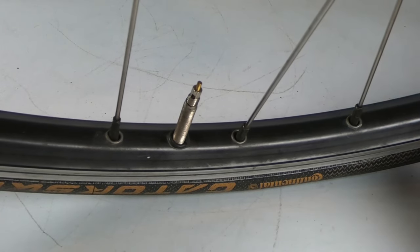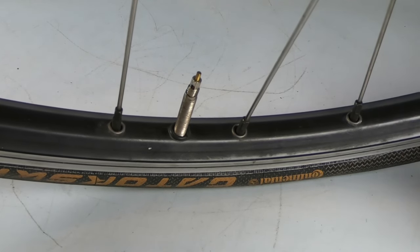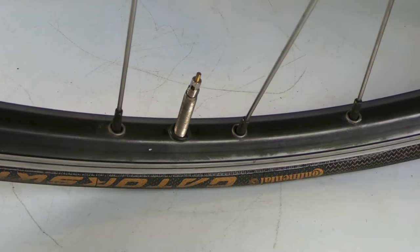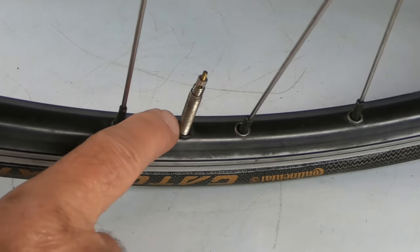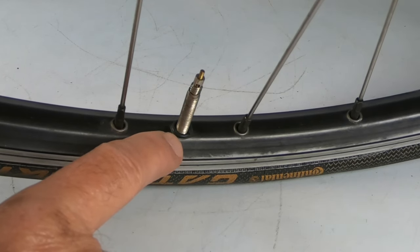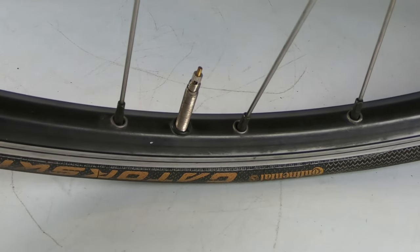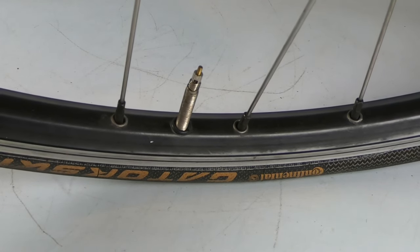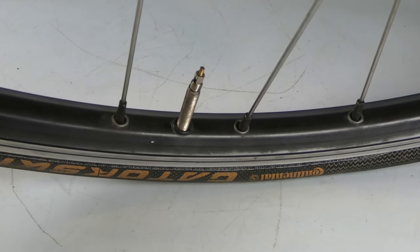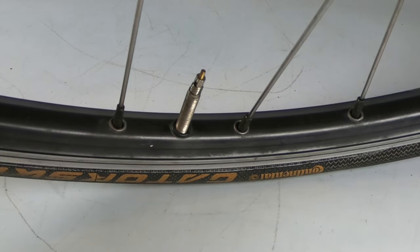I bought this rim to replace one that I crashed — I had a pretty good collision on my bicycle and bent the front wheel up really bad. The only replacement rim I could find was this one, but my bike has Presta valves and this is a Schrader rim. Schrader valves have a bigger diameter stem, so to make up the difference you need to put these grommets in, otherwise you'll continually have flats. That big 8-millimeter hole on the Schrader rim is quite a bit bigger than a Presta valve.